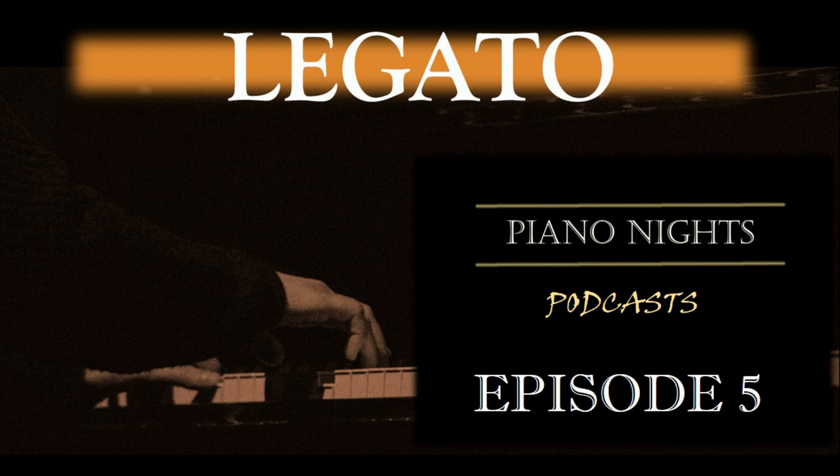As you get more comfortable with playing legato, you can begin incorporating more complex pieces and challenging yourself to play them with a smooth, connected touch. In conclusion, mastering the legato technique is an important aspect of piano playing. It requires a combination of finger control, pedal control, and finger independence, and can be practiced through exercises such as scales, arpeggios, and melodies. Remember to start slow and gradually increase the speed while maintaining the smooth, connected sound. With consistent practice and dedication, you can improve your legato technique and add a new level of depth and expression to your playing.